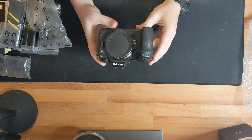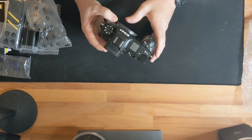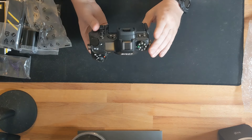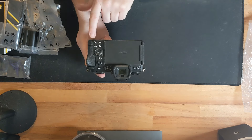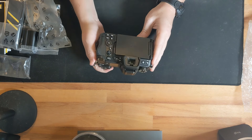On the front of the camera we've got two function buttons, the lens release button, and no attached flash. There's a PSAM dial, and the play button has been moved compared to the Z6 II, now in line with the Z8 and Z9 layout.